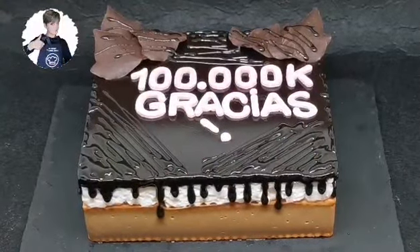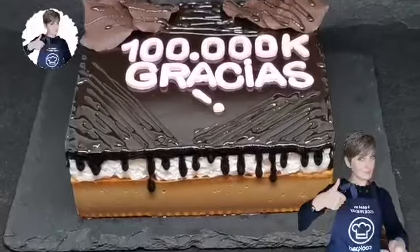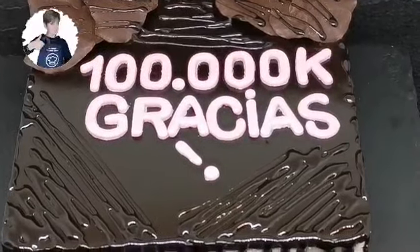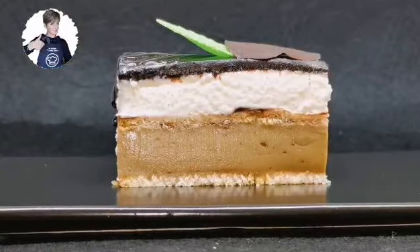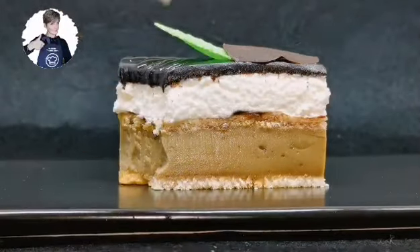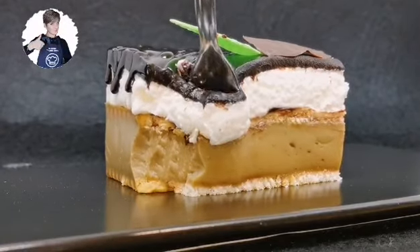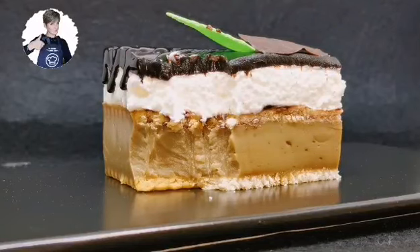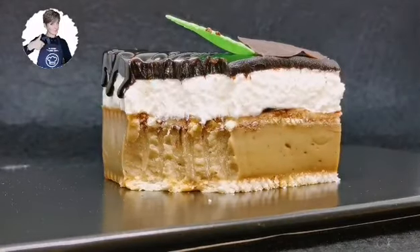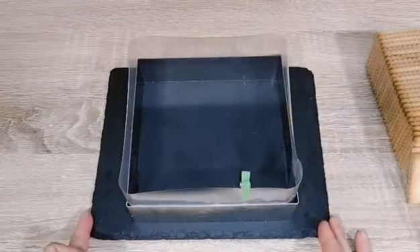Hola a todos y bienvenidos de nuevo a mi canal Recetas Fáciles. Hoy vamos a preparar juntos una tarta muy especial para vosotros, para los 100.000 suscriptores. Quería esperar hasta recibir el botón de plata, pero como no está llegando, digo esto no puede esperar más. Así que os dedico esta tarta: es una tarta con café y glaseado espejo.